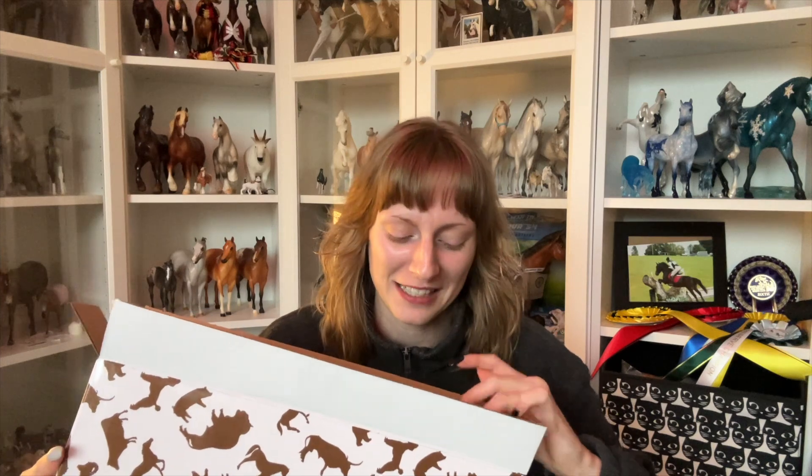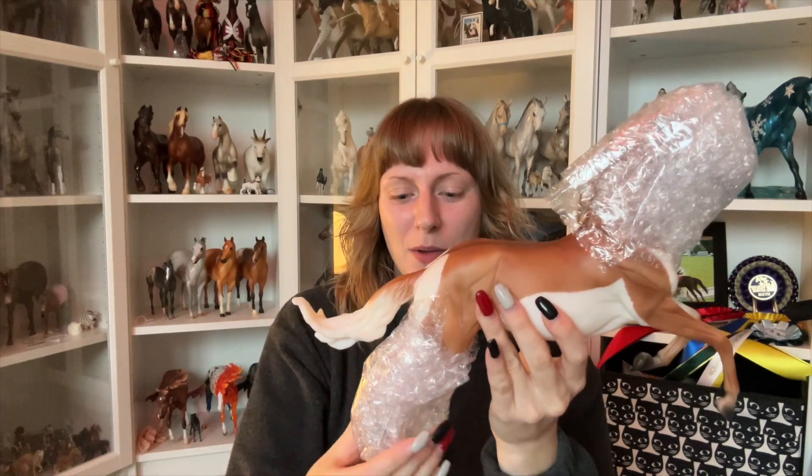Let's open it! I'm very excited — I haven't unboxed a model from Briar in quite a while, it feels like ages since I've done an unboxing. There's lots of bubble wrap, which is good. Briar's bubble wrap is always very soft — has anybody else noticed that? This is the moment of truth.